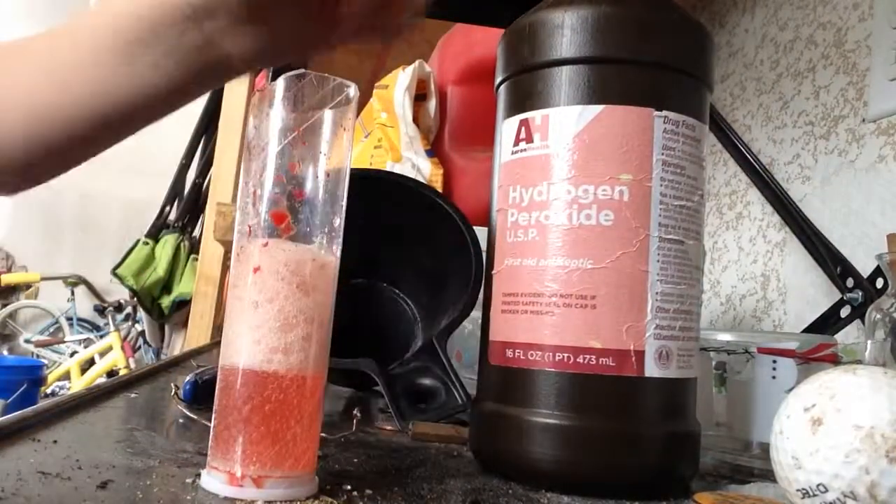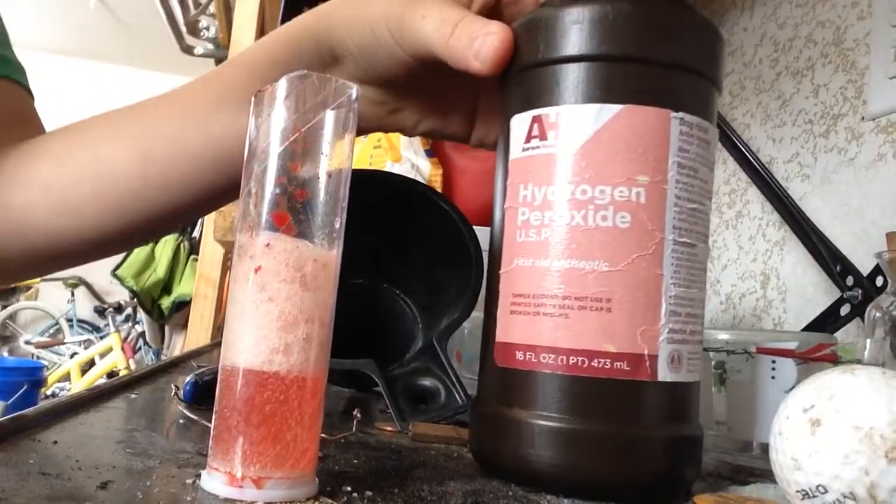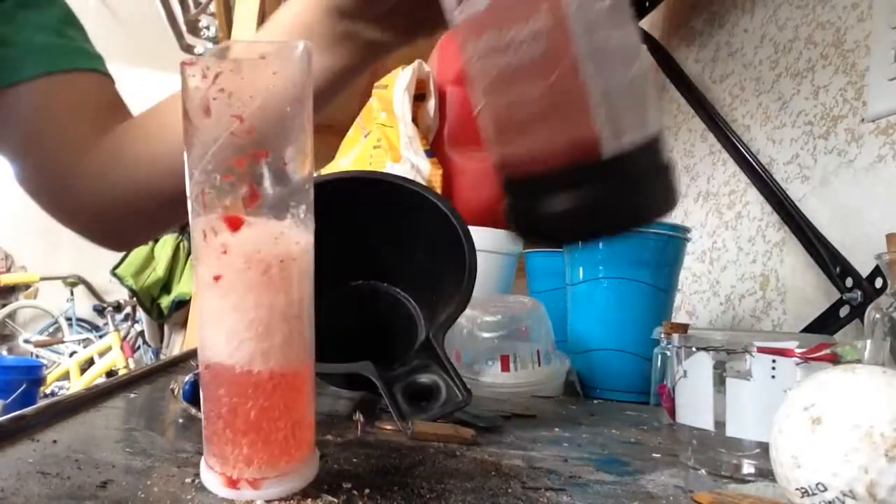So that was the hydrogen peroxide and blood reaction. Thanks for watching. Please leave a comment and subscribe.